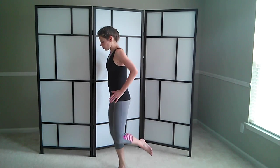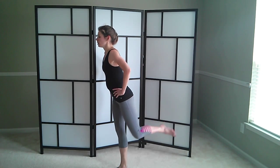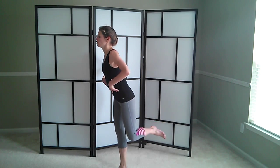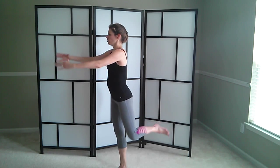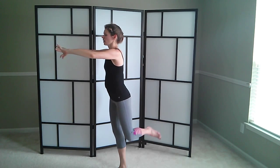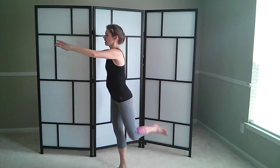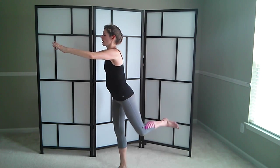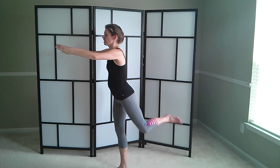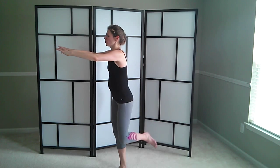Bend the knee, let your knee look a little bit to the side and lift. Stay tall, don't lean forward. Stay upright. If you need to, you can bring your arms out for balance. Lift, lift, and lift. We'll do the pulses to the side right here. And two. One more. And good.